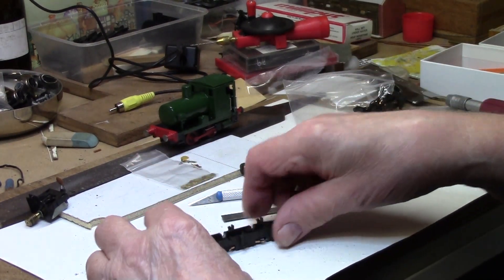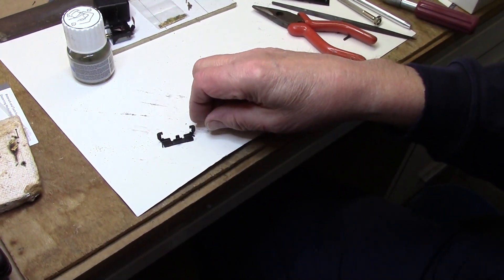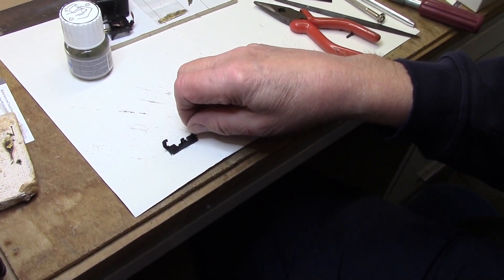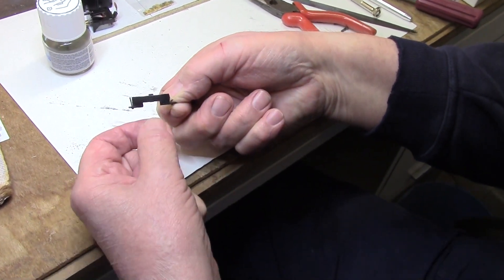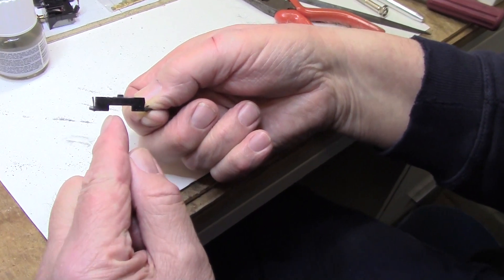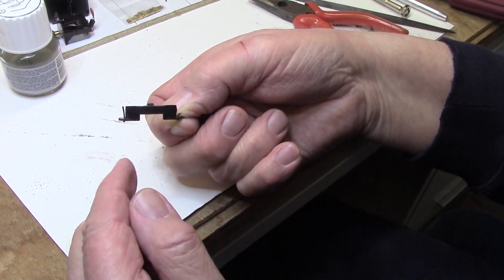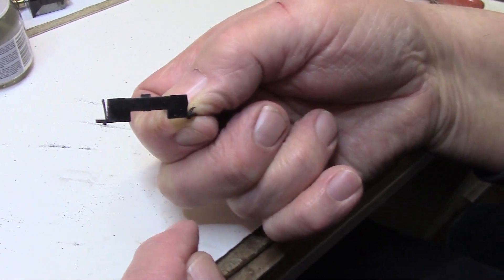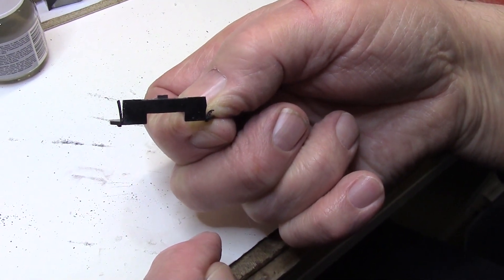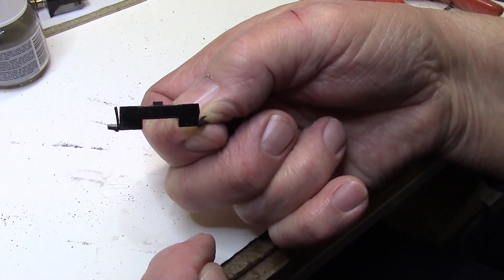Now we start assembly. There's just one modification needed now, and that is on the slide bar carrier here. You just need to shave a little bit off the ends. There's a little ridge on the top — which you can't see, so that's why I've done a cut to show where it will be. You need to take that much off to narrow it down to fit inside the body when it's assembled.